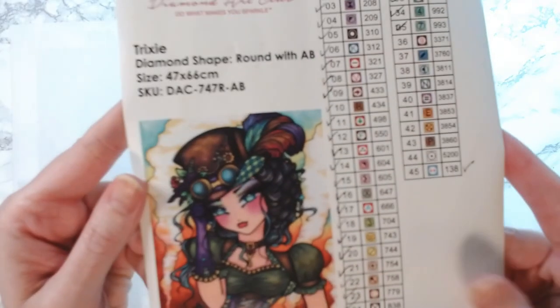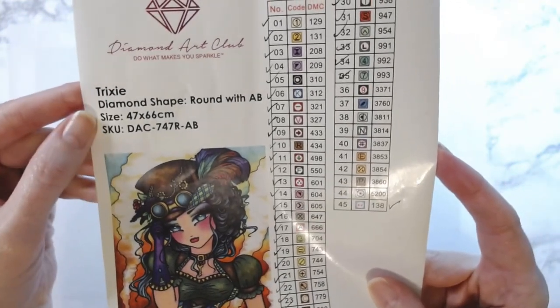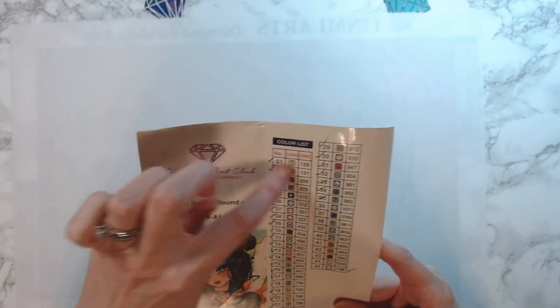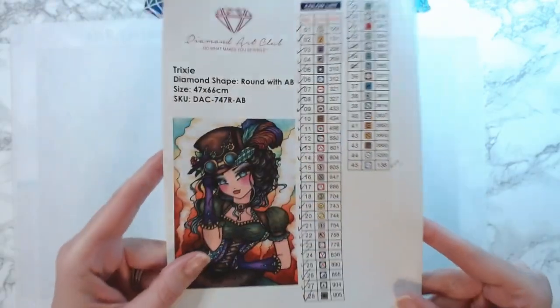This is your inventory sheet that you get from Diamond Art Club. It tells you your size, the SKU number, the schematic, and then lists all of your drills, your DAC codes, and your symbols. These are stickers, so you could actually cut these out and put them on your storage boxes. I like the fact that you always get one of these with Diamond Art Club.